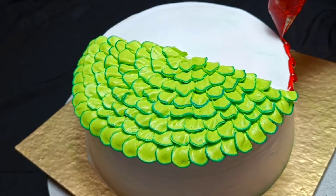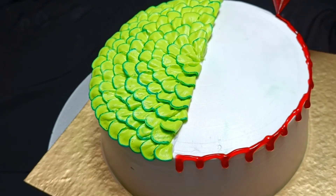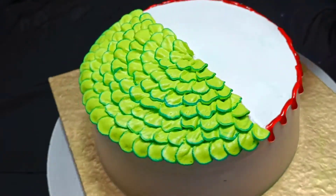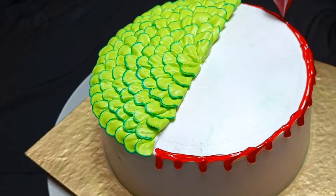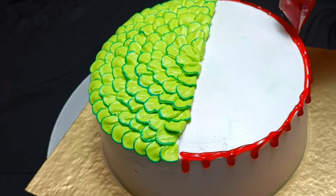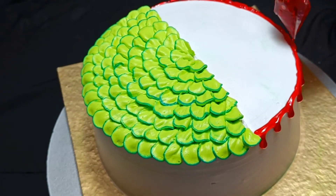Next, I have taken my homemade neutral gel and mixed in a little red gel color. Watercolor can also be used. If you want to know how to make homemade neutral gel at home, I have made a separate video on that. If you haven't seen those videos, please check out my previous videos.